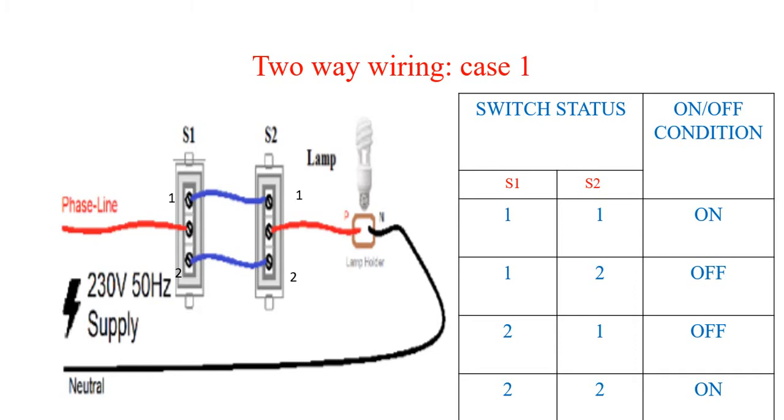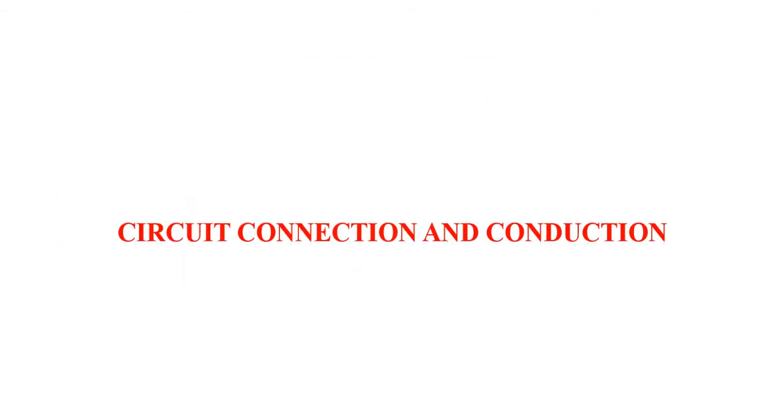When the supply is given, if the position of the switches are at one-one or at two-two, there is continuity of the supply and the lamp will glow. If switch S1 is at one and S2 is at two, or S1 is at two and S2 is at one, there is a discontinuity in the supply and the lamp cannot glow.